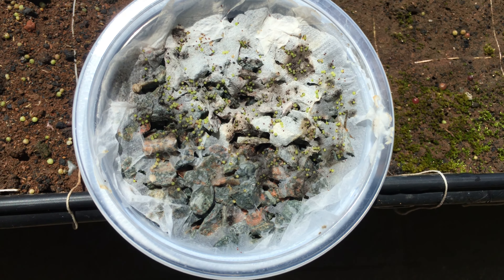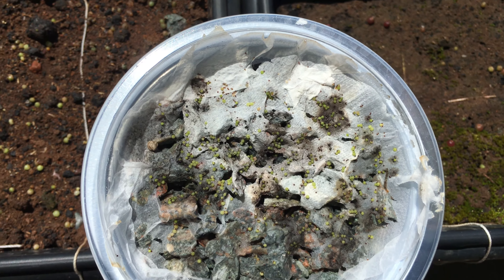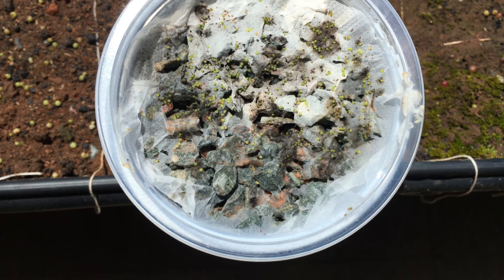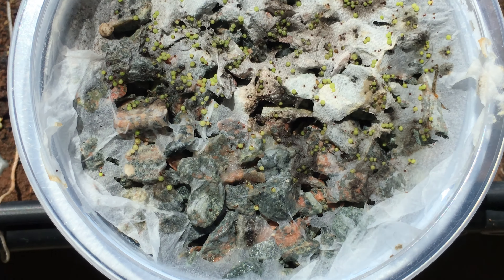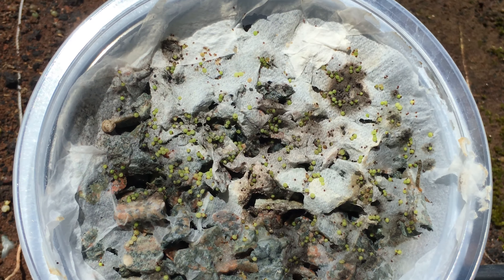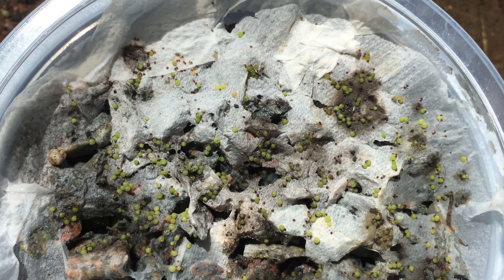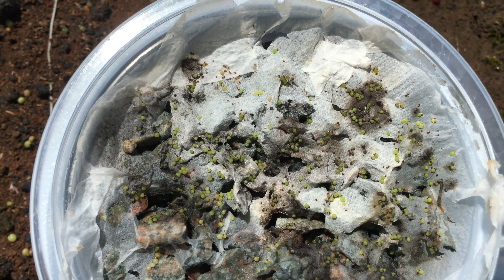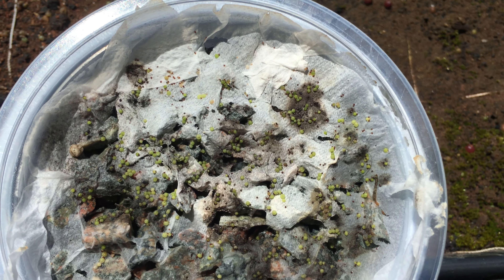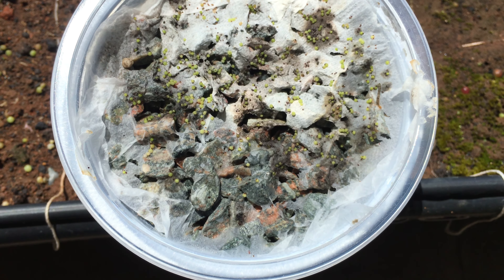Here's a quick update on the strobel cactus. It's been out of high humidity for two weeks now. As you can see, it can already survive a few hours being on dry toilet paper — single ply.